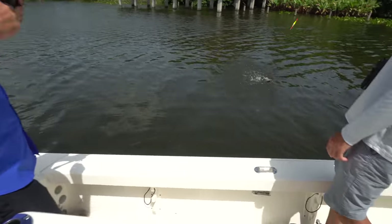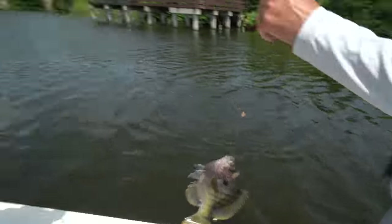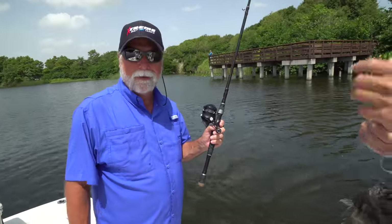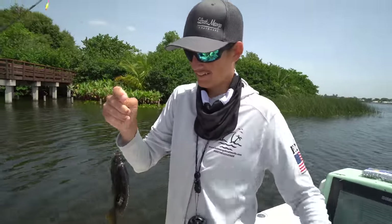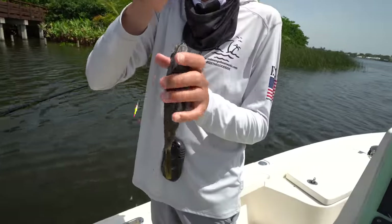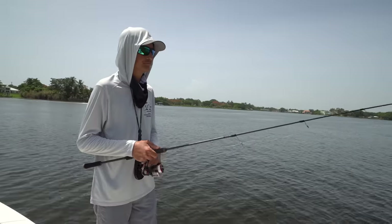I guess this spot is firing off! We've been here a minute. Not even — I didn't even shut the boat off yet. Gary with a nice big old bluegill on the first cast. I got one too!